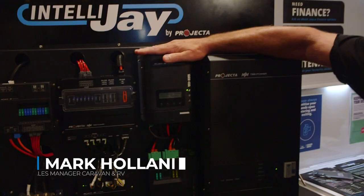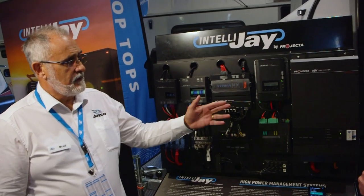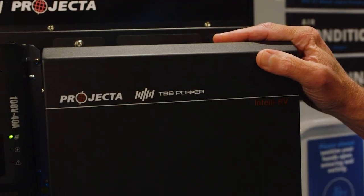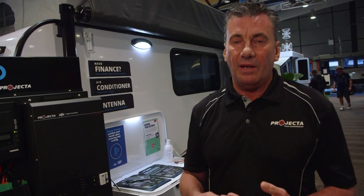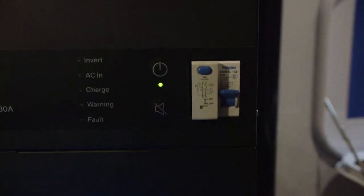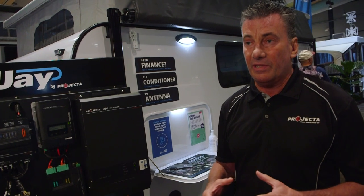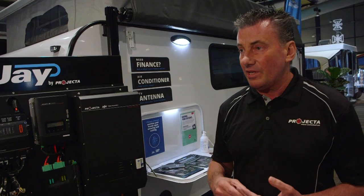Thanks Brad. We're here to talk about the new Projecta off-grid system that powers the battery and the management for the new Jayco vans. The main headpiece of the system is the inverter charger. It's new to Jayco because they haven't been in the inverter business before now. It's a 3000 watt inverter — a big inverter that will drive air conditioning and any 240 volt appliances: toasters, induction cooktops, all those types of things. The customer will have the ability to run all that off-grid. It's also a 180 amp AC charger, which means compared to the normal vans with a 30 amp charger, this is six times more powerful.